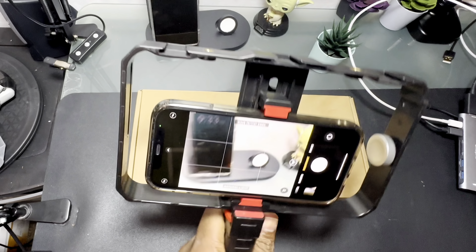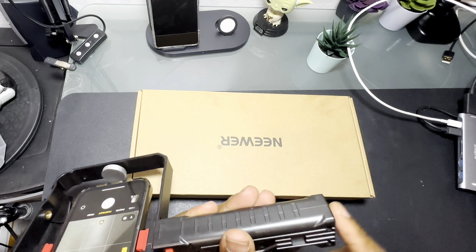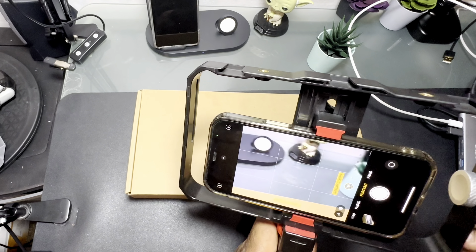You can use it like that — so if you're shooting video or taking photos you've got it positioned that way. It doesn't have a cold shoe on the bottom but it does have one on the side of the handle, and it's only on one side, so the handle can only attach on this side.